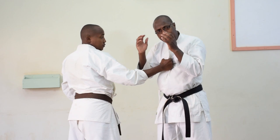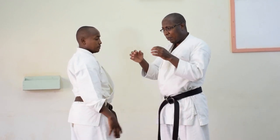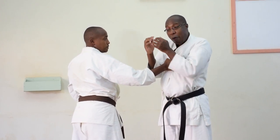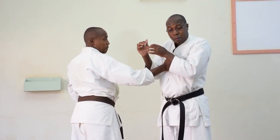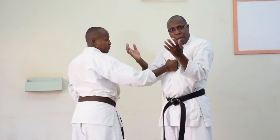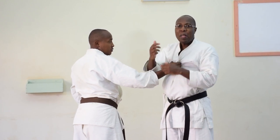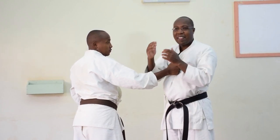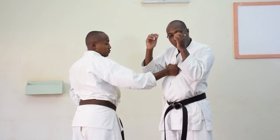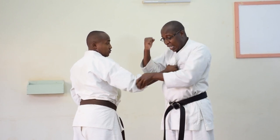Then immediately, as I told you — when he grabs you and comes, you may even pretend that maybe you are fearful, that you are afraid this guy may slap you. This makes this guy think that you are harmless. But this gives you an advantage because now the guy thinks that you are soft. But in reality, this is for safe defense — this is a stance. You put your guard up.